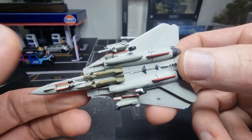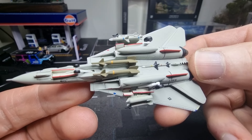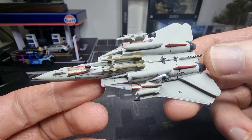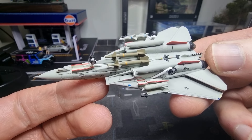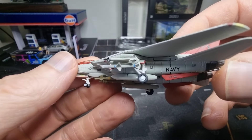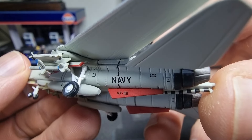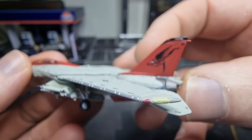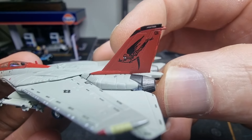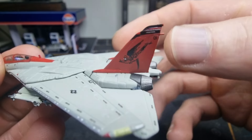This one also has rockets underneath it — I like that. The last model I reviewed, the F-16, doesn't have the rockets and I was a little bit disappointed by that. I love the artwork here on the tail.